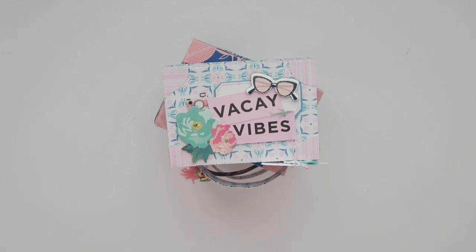I thought it'd be easier because I do plan on making a bunch of these, and I thought it would just be a lot easier to cut it with my Portrait.